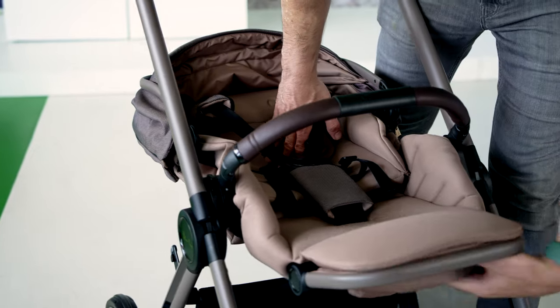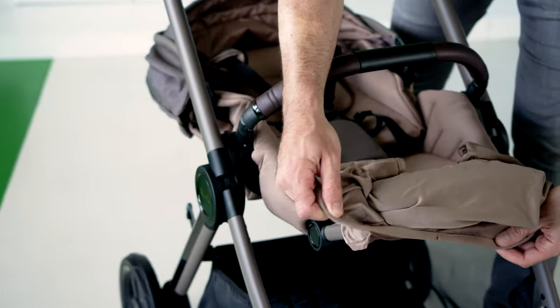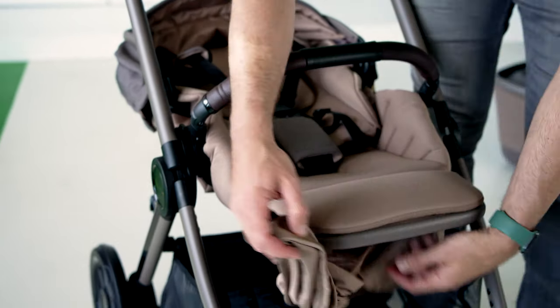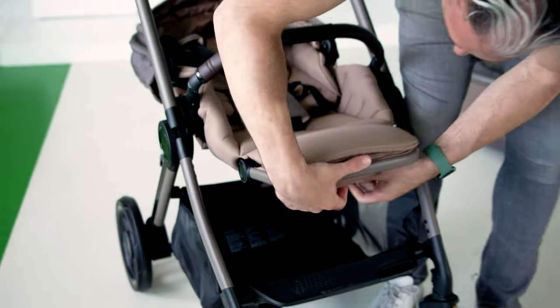It's a really nice deep recline. And then what you do is you can take this catch and wrap it around the bumper bar for extra protection, and then tuck it back underneath the adjustable footrest.